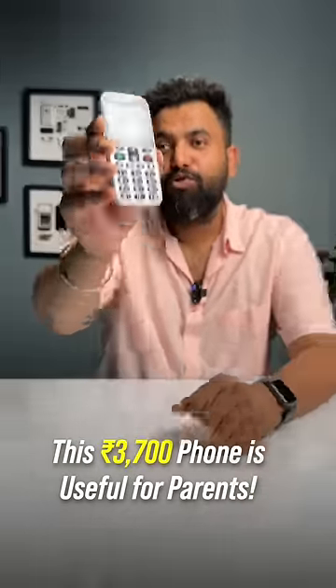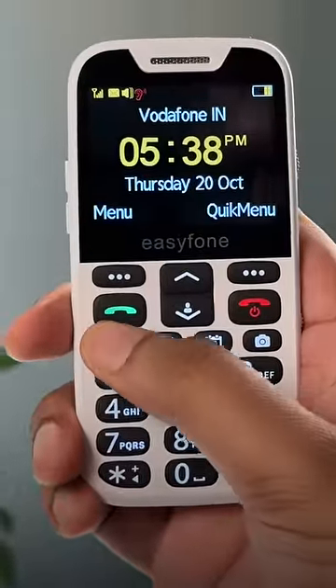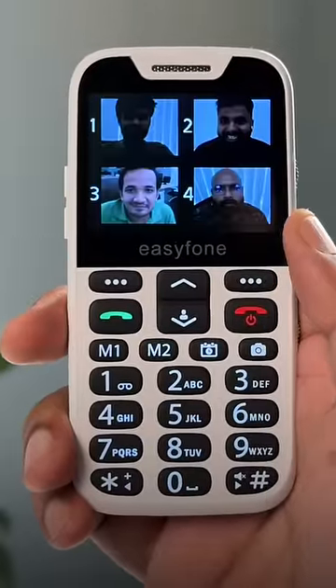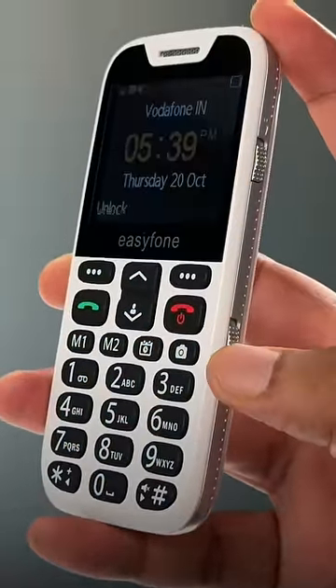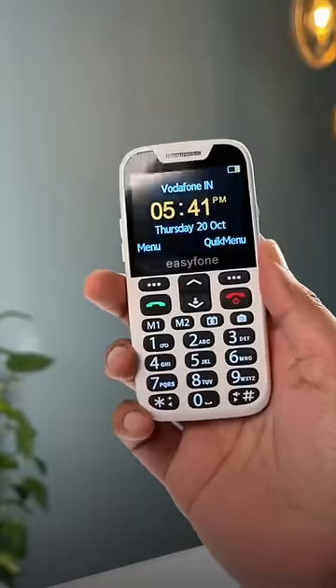This is a 3,700 rupees phone that's very useful for parents. It has dedicated buttons for quick dialing, a dedicated button for calendar, and contacts can be made into big photos for easy use. It even has a physical lock and unlock switch, a torch on-off switch, and an SOS button on the back that plays a loud sound and also calls your emergency contact.